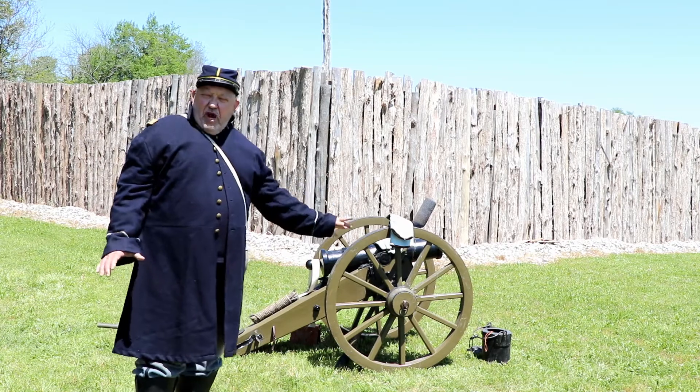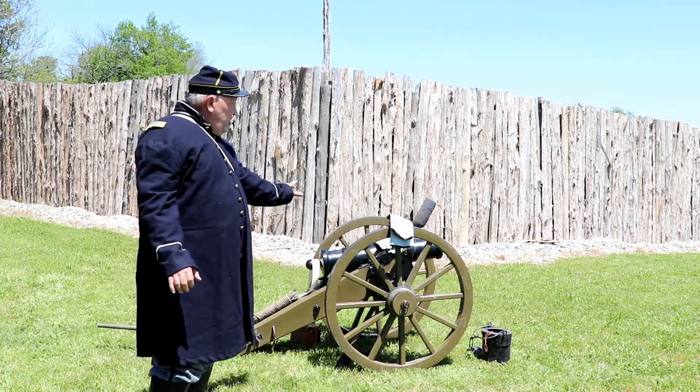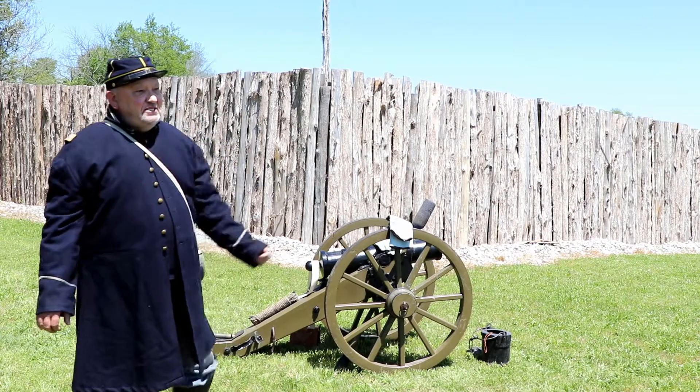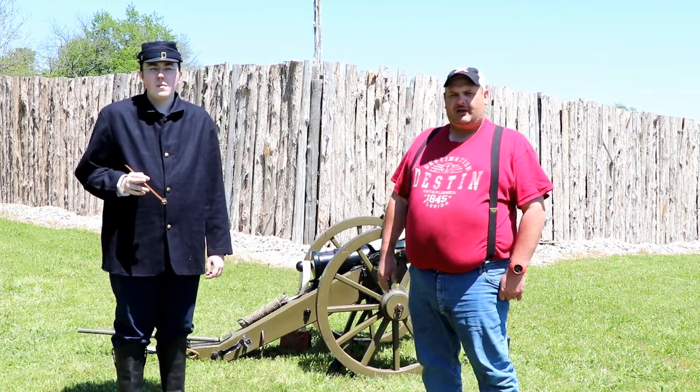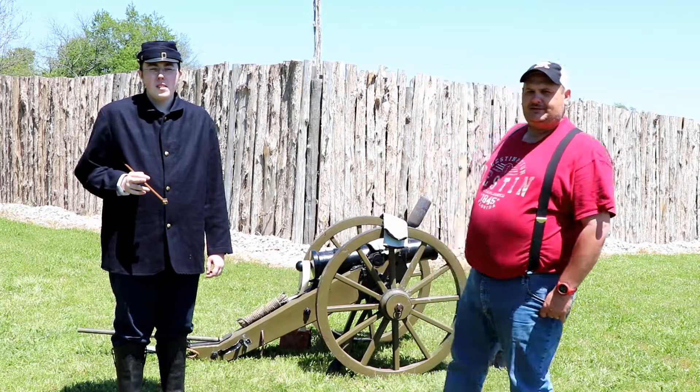Now we're going to turn over and show you the different pieces on this cannon. This is Spencer Waters and he is going to give us a breakdown of the artillery piece.